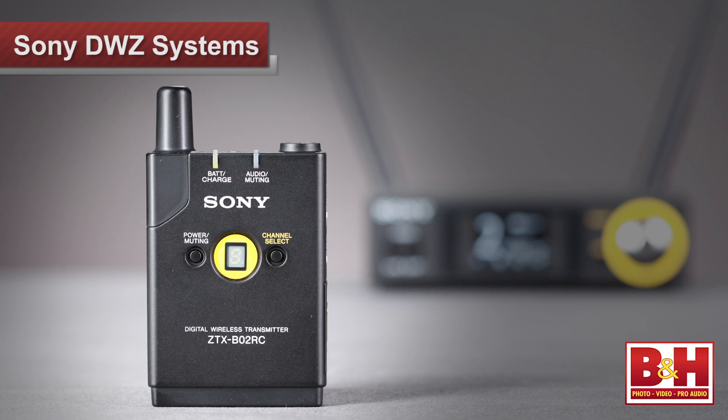What it does offer is 24-bit uncompressed high-quality linear PCM digital transmission. What's more, the system has been designed to be really easy to use, even for users who've never used wireless systems before.